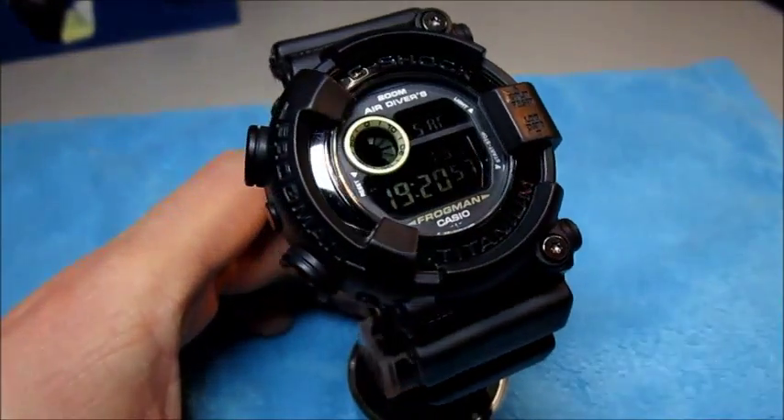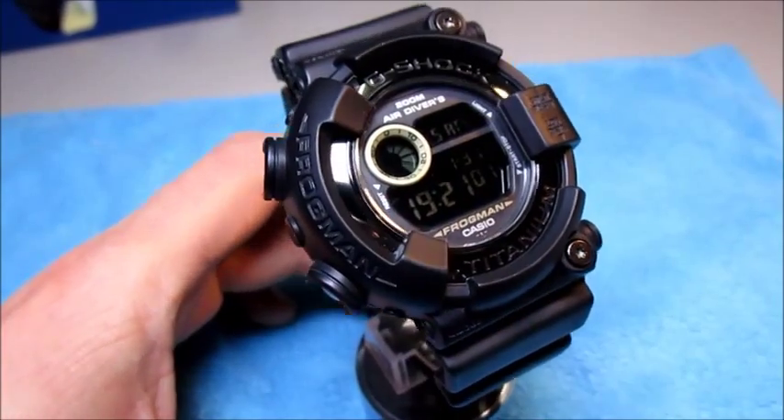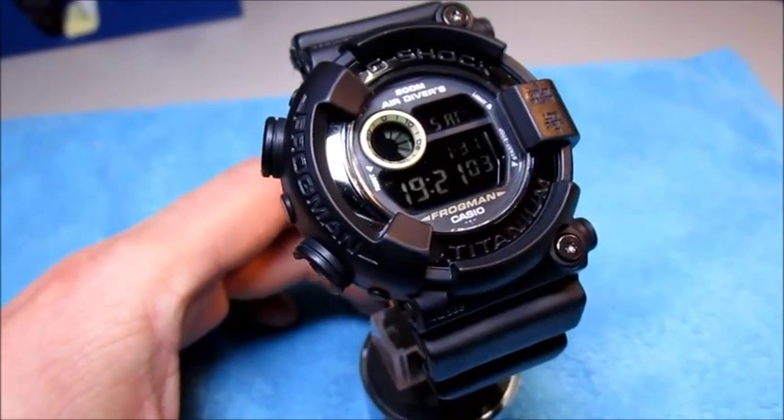Froggy Friday! Thanks a lot for watching, have a nice day, take care, bye.